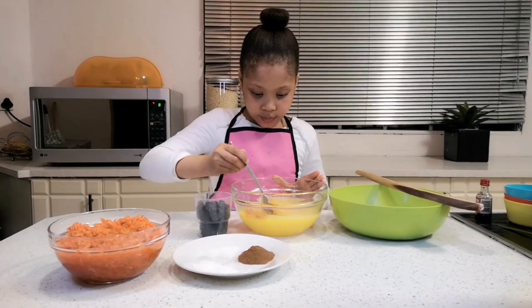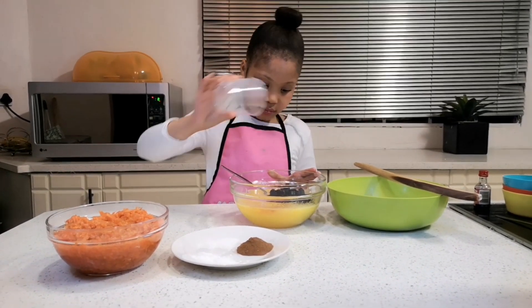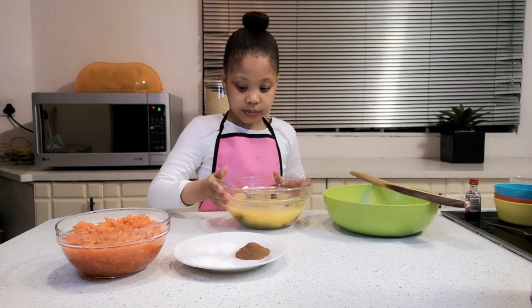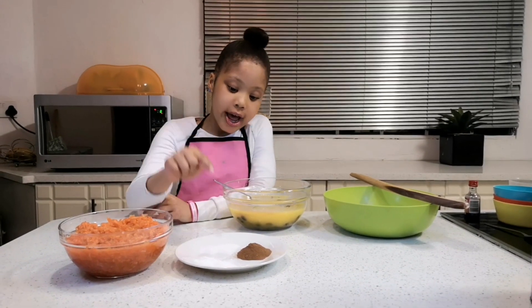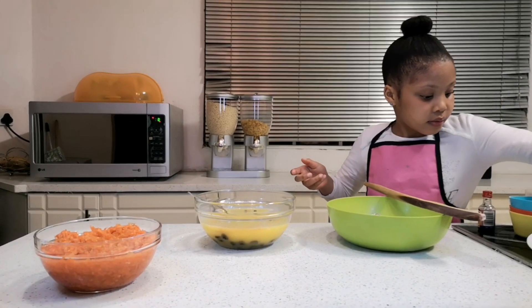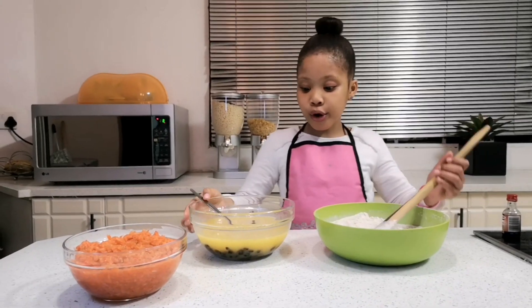Now you have to mix it. It's time to add the raisins. Now it's time for the dry ingredients — they are cinnamon, baking soda, and salt. We are mixing it; the cinnamon is like brown chocolate.